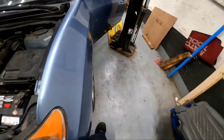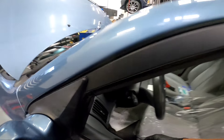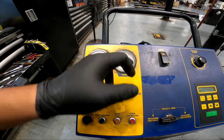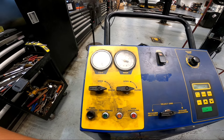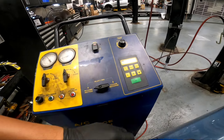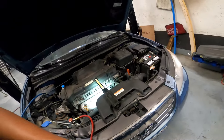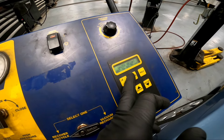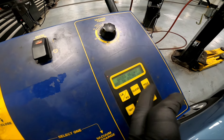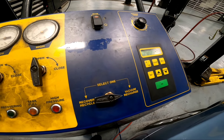I'm going to double-check the refrigerant by doing a recovery. The tank was at seven pounds seven ounces before, and after recovery it only added about two ounces - so the system is basically empty. I'll vacuum it and recharge it to spec and then see how the AC operates.